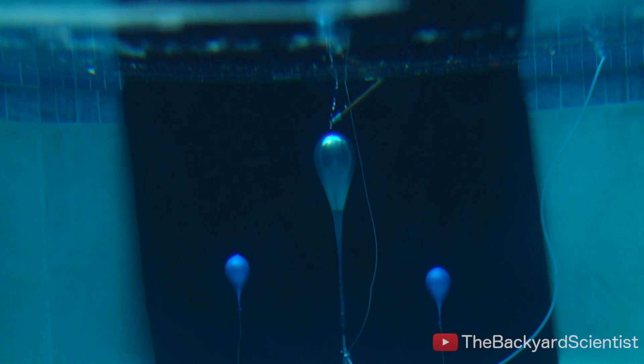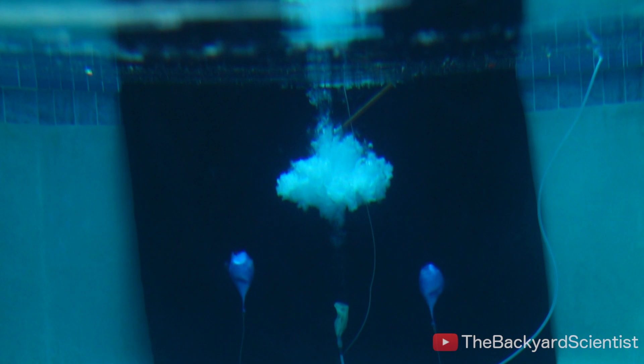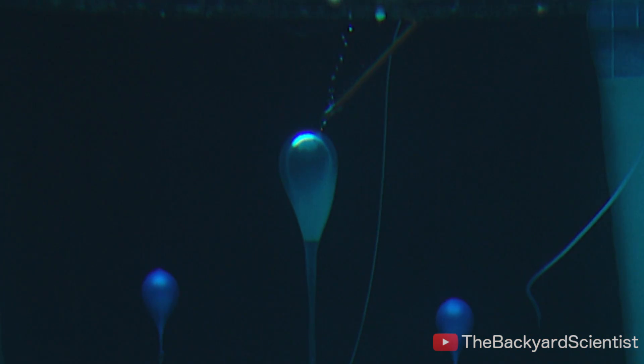It's hard to describe the sensation, the feeling you get when you blow up one of these balloons. It feels like a miniature earthquake — the ground shakes, the water flies up in the air, dogs start barking. It's really powerful.